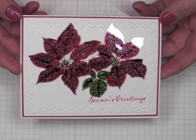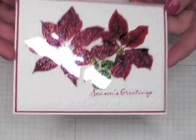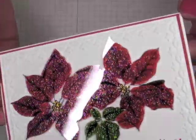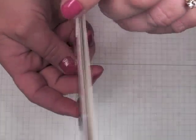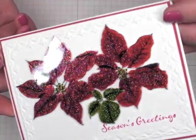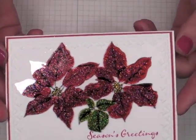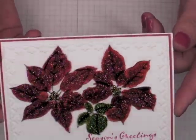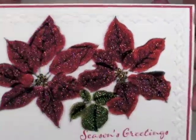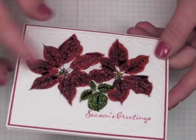Hi everyone, it's Robin back again with another Christmas card idea tutorial — this is number two. Today I'm going to share how to make this card. It's very low profile, so it would be perfect for mailing. It's very easy to create, a little messy, but very simple, and yet it looks like you've done a lot of fussing. It's really sparkly, so let me go ahead and share how to make this card.